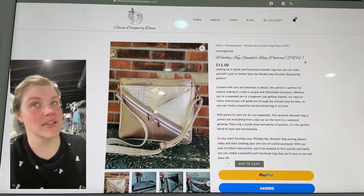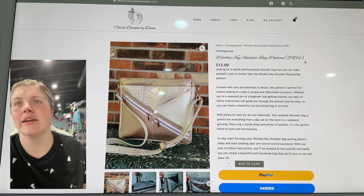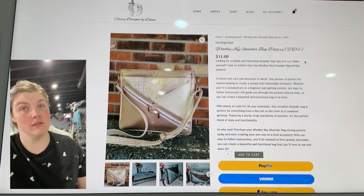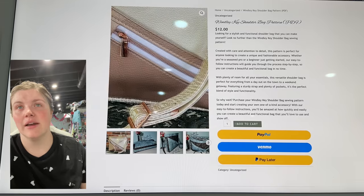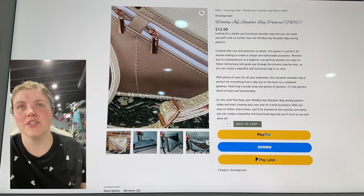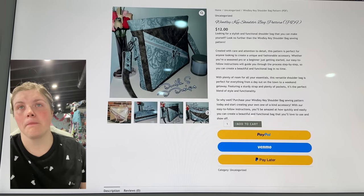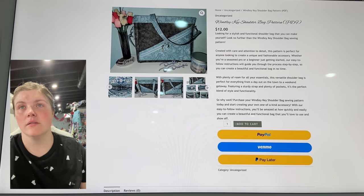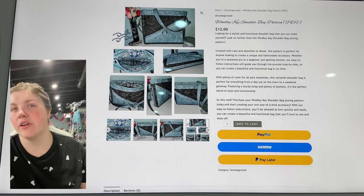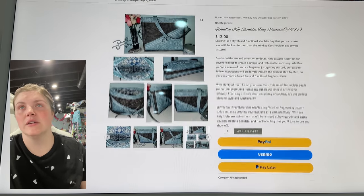This is from Classy Designs by Dawn — this is the Windley Key Shoulder Bag. It's got a lot going on. It looks like there's a slip pocket on the front and then a double zippered compartment. I don't know if that one really holds much or if it's just for show, but it looks really cool. That's a really fun one — 12 wide, 11 tall, 3 deep, so it's a nice medium to large size.